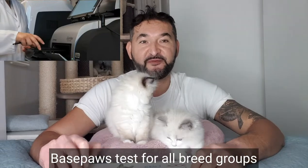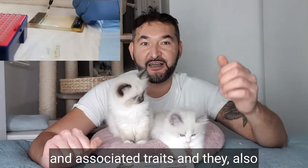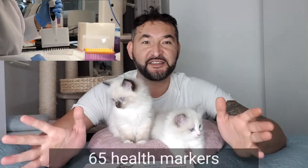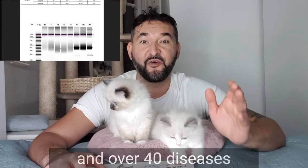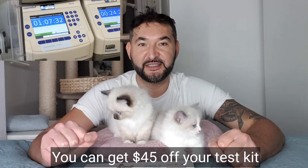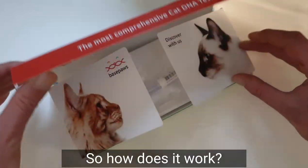Basepaws tests for all breed groups to help you figure out your cat's breed compositions and associated traits. They also test 115 genetic markers, 65 health markers, and over 40 diseases. You can get $45 off your test kit by following the link below in the description of our video and using our code JOJO.